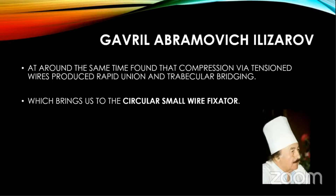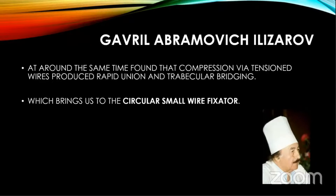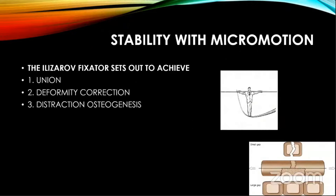Then this great man — Ilizarov — was doing this all alone, silently, away from the rest of the world, without any access to literature. We didn't have access to his literature until 1990, as Professor Althav just said. He also found that compression produces very good results. Interestingly, some of his bones united — around the knee especially — in three weeks, which is quite revolutionary. And he was able to achieve corticalization. This brings us to the circular small wire fixator.